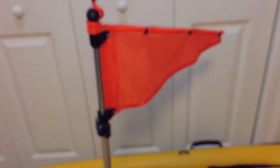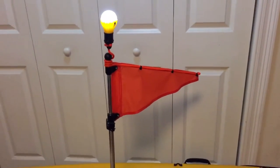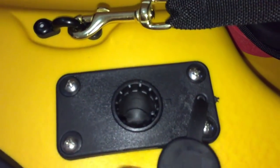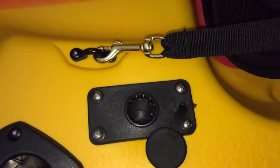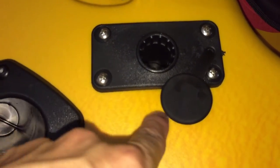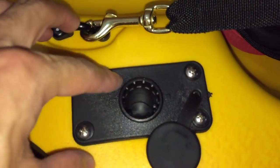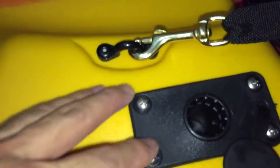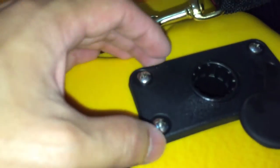Sorry, I'm doing this with one hand — kind of hard. It comes with these four screws and this little mounting kit right here, which are already installed. I just drilled a hole about two inches in diameter, stuffed that in there with some sealant on the inside, and then screwed it in.